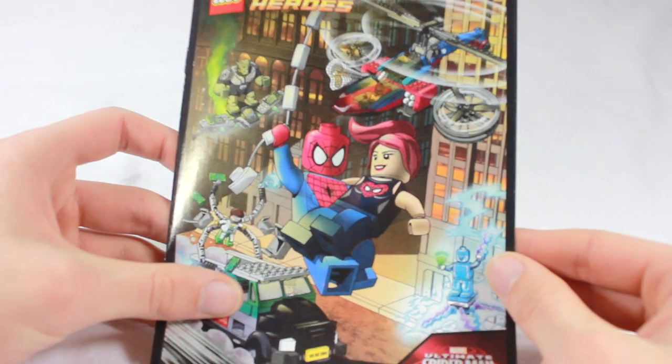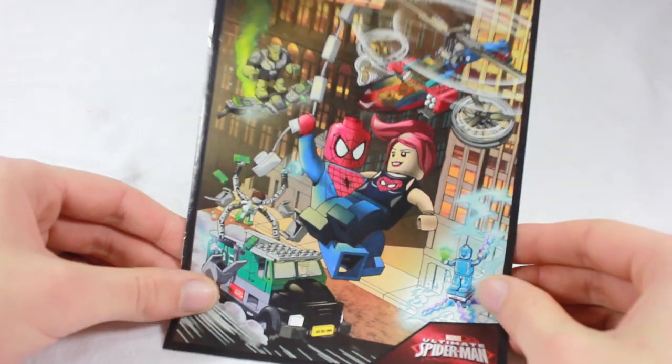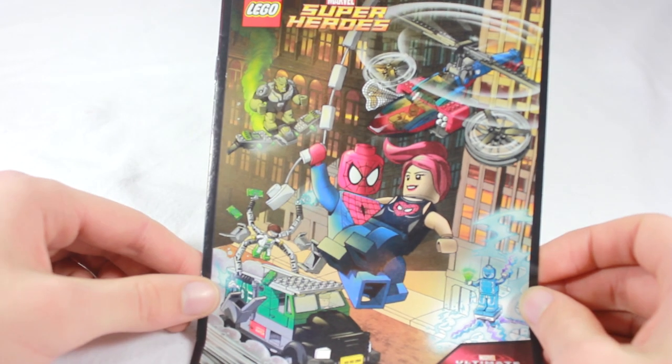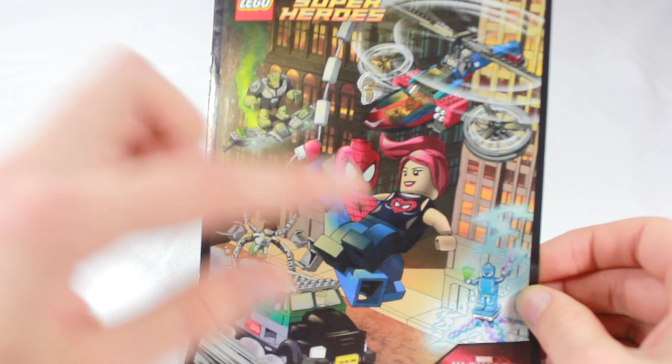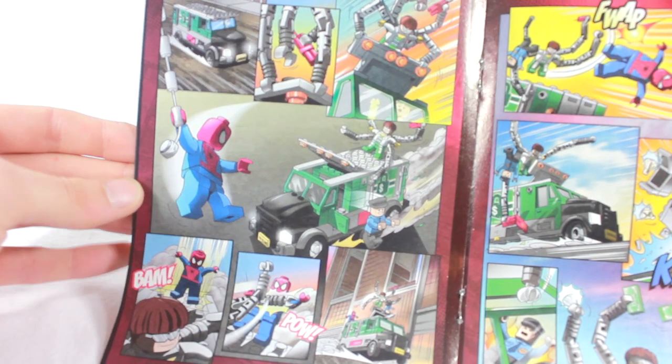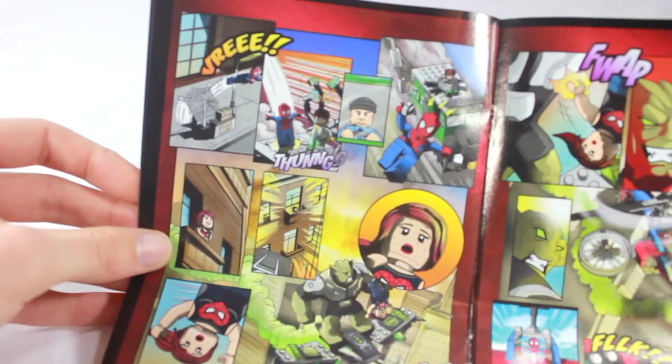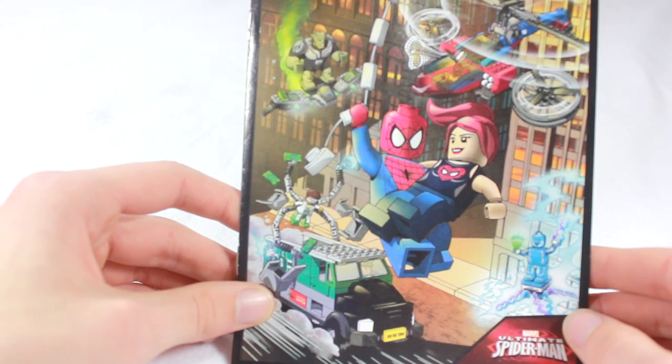Before we end the video, I'd like to show you the comic book. This is for the Ultimate Spider-Man, and you do get another one for the Avengers Assembled. On the front cover we can see all three of the sets: the Ambush, the Helicopter, and the Electro set. On the inside it starts out with the Electro set because that's the smallest. And this set is on this page — right there we have Doc Ock stealing the stuff, he has all the gems, and of course they saved the day. It's really nice that they do these because they're nice little illustrations of the sets themselves.